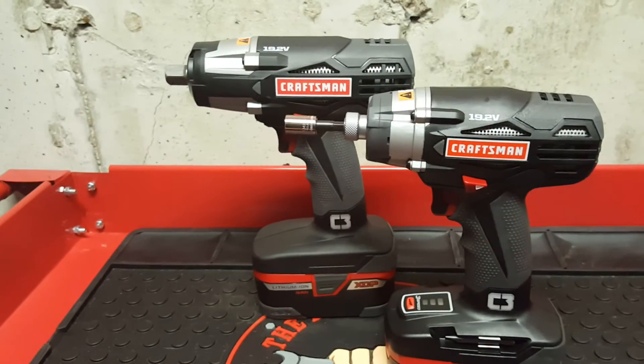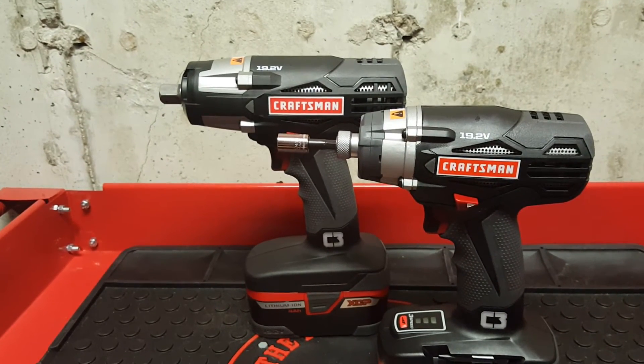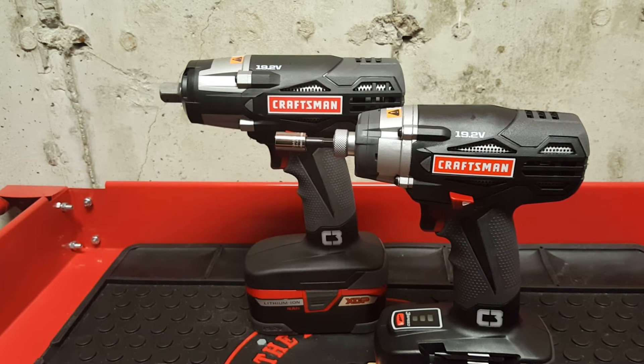This is the big brother — the half-inch impact. I know they used to have a 3/8" cordless impact but I keep trying to find it and can't. Come on, Sears — if you're watching, bring back the 3/8" impact. It would be really helpful because I want to switch fully over to the C3 line. A lot of people would buy it.